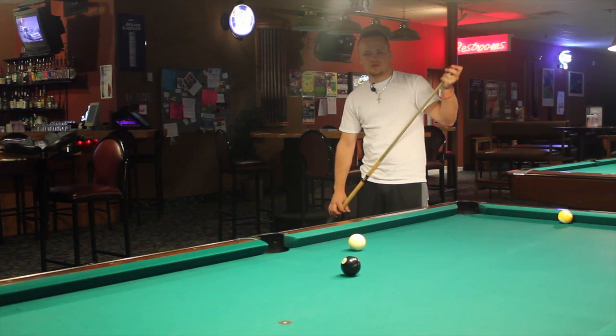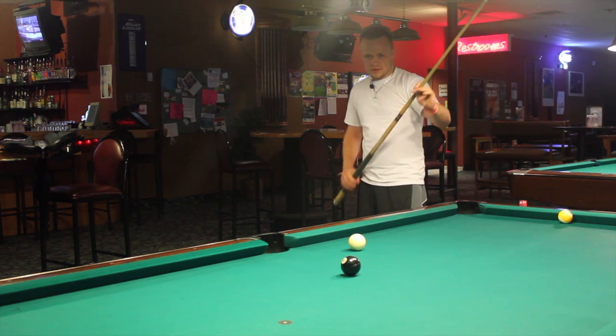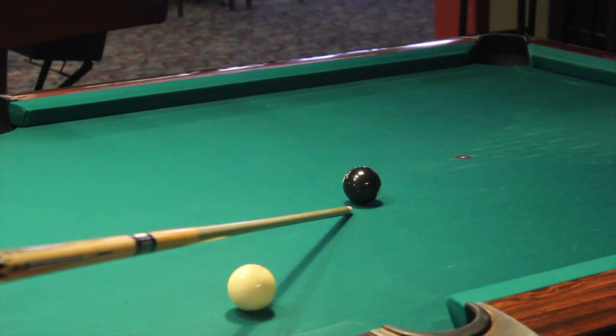So the first thing you want to do is chalk your cue — one of the most important things. Now I'm going to be sighting the eight ball, where I'm going to hit it into the pocket.